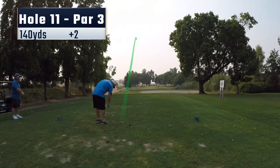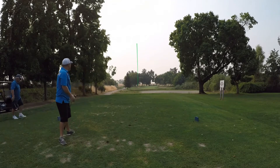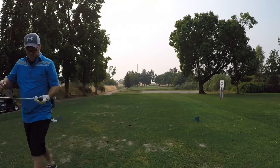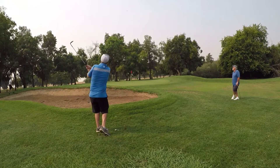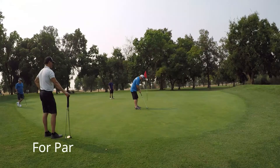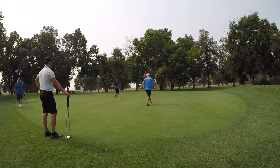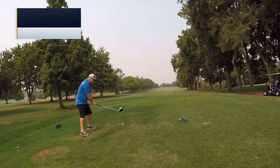Moving on to hole 11, it's a par 3, 140 yards. Hit a decent shot, just pulled it left, it's short of the green just in front of the bunker on the left. Just chipping up again with my 60-degree, decent chip, just left a little more length for par than I want. Make a great putt — a little left to right break, right into the center of the cup.